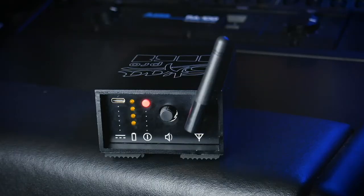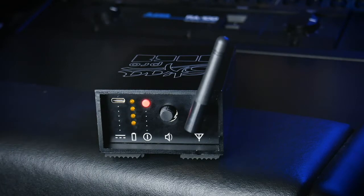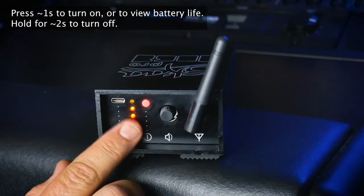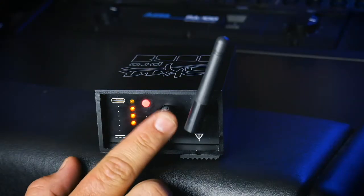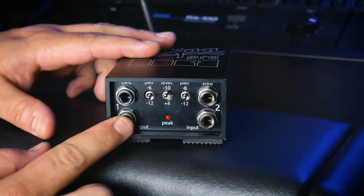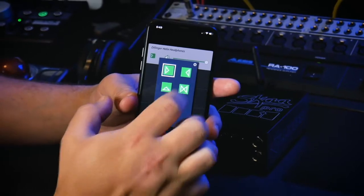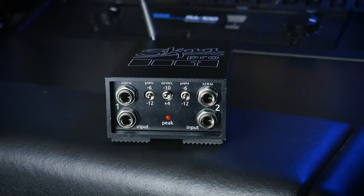On the Danny transmitter you have a USB-C port for charging the internal battery, a power button which you can hold for one second and it'll show you the battery life. Danny has its own internal battery that lasts 14 hours on a single charge, a master volume control, and an antenna. On the other side you have left and right inputs, but because Ska receivers can be set to stereo, left-only, right-only, or even summed mono, you don't actually have to use this in stereo if you don't want to.